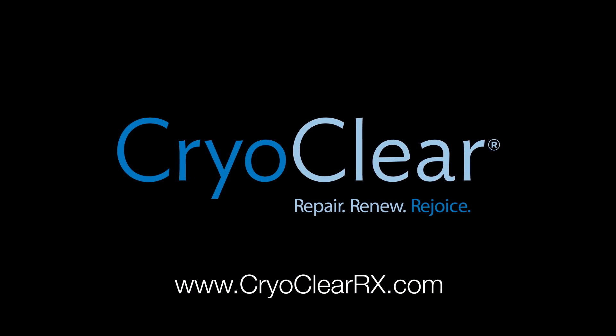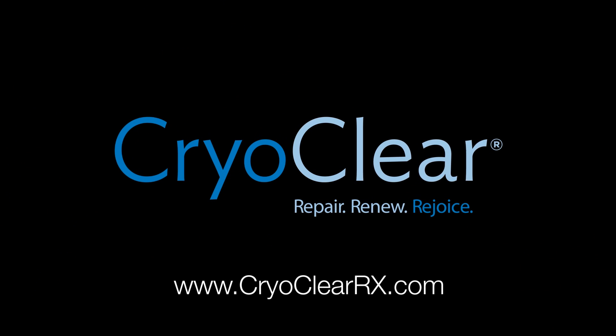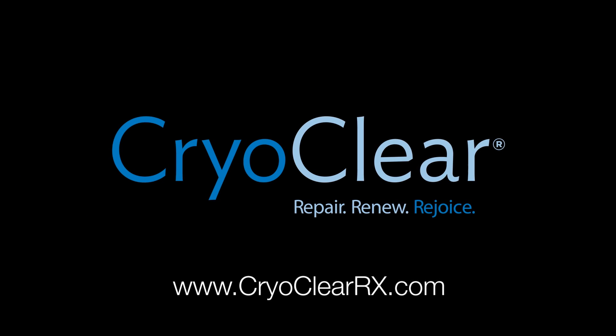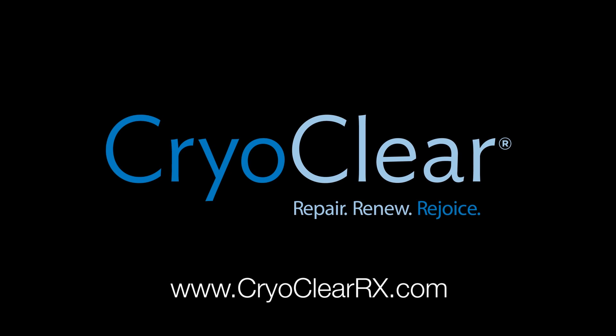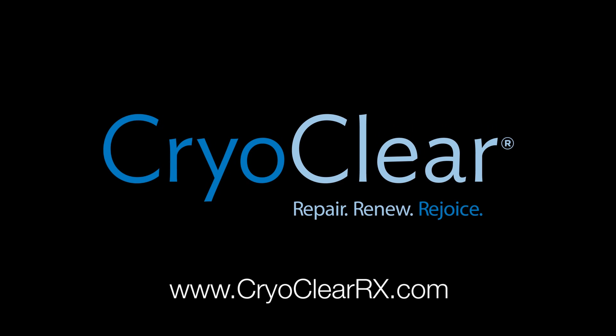CryoClear — the all-new, clearly better cryotherapy treatment developed specifically for estheticians and their clients. To learn more, please visit www.cryoclearRx.com.